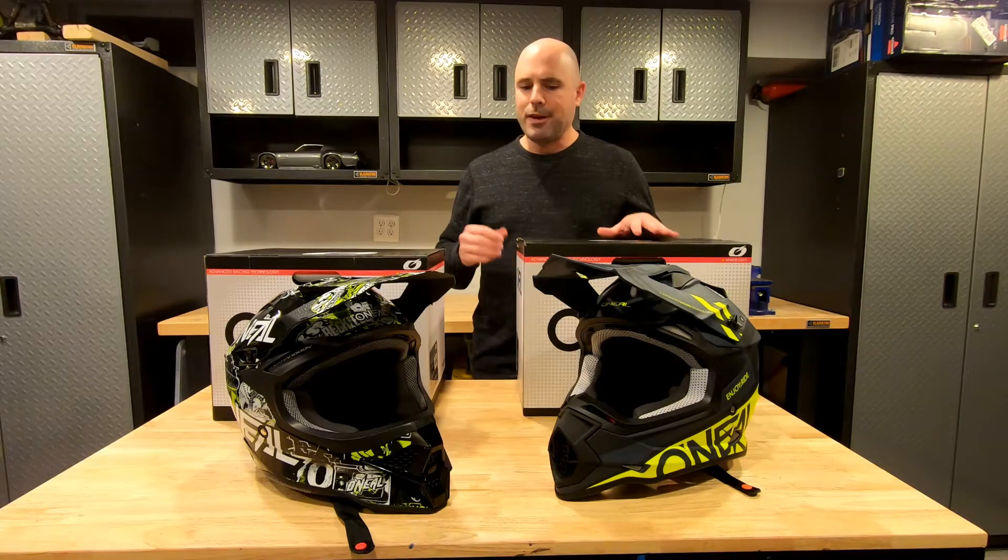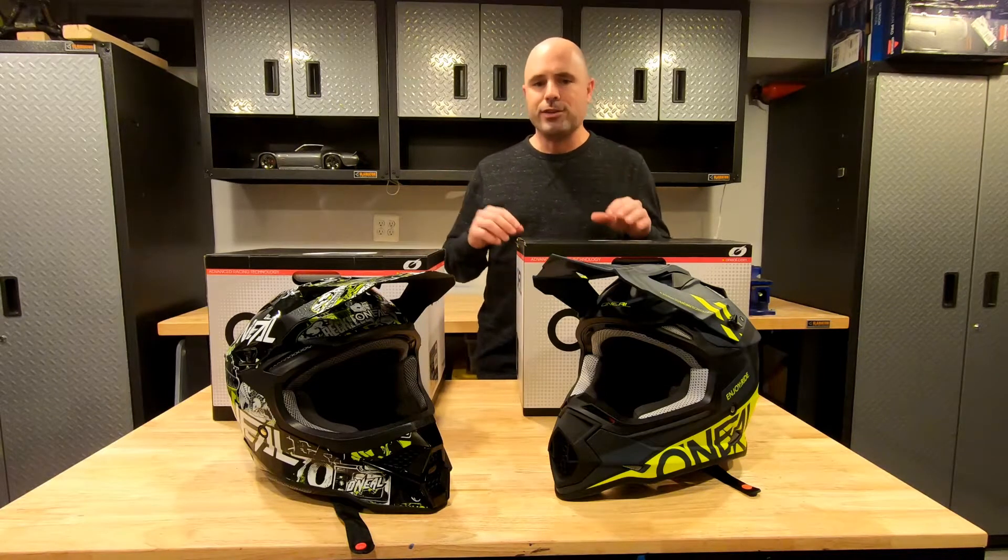Hi everybody, welcome to GoHobby. I thought I'd put a little video together reviewing my dirt bike helmets.